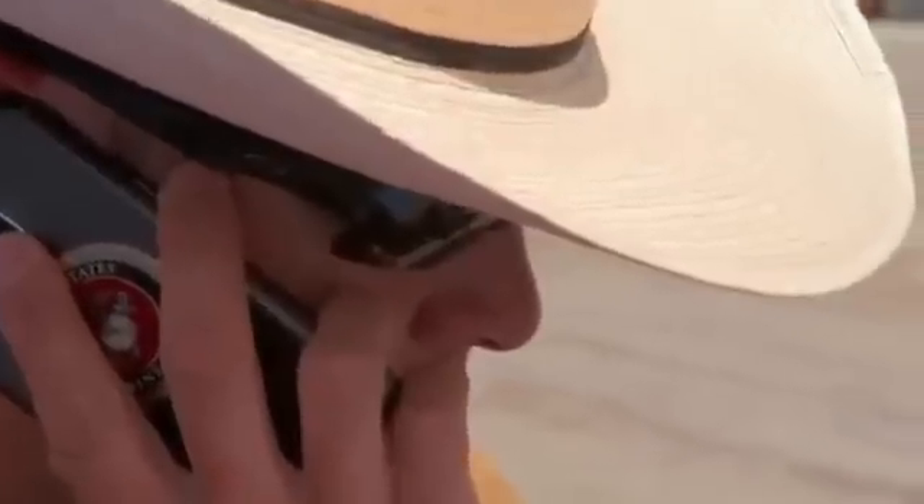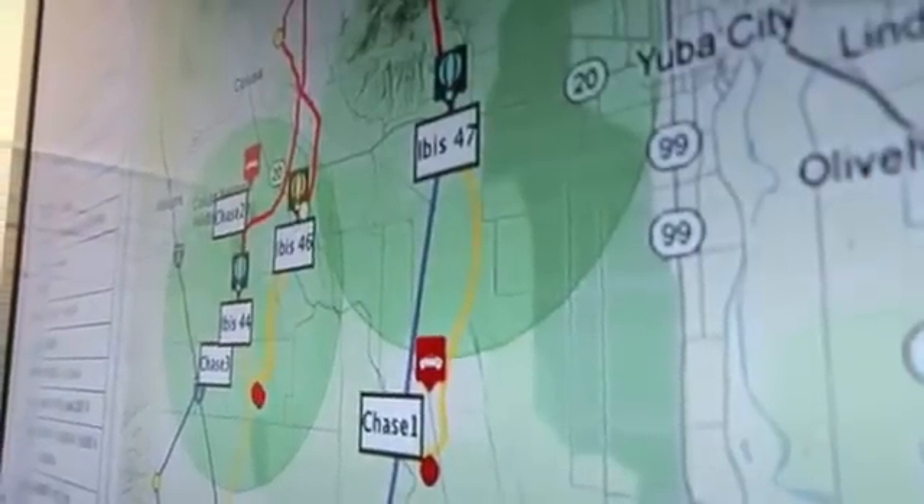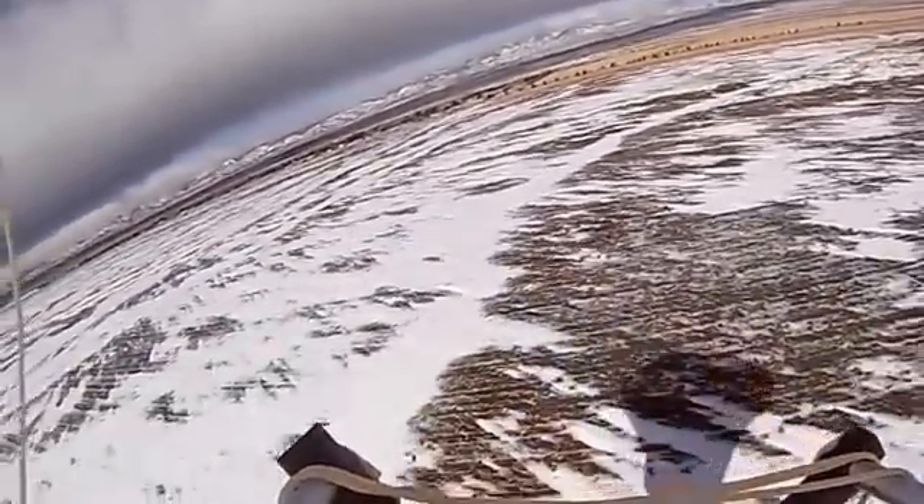Before we ascend them up, we talk to air traffic control. We let them know these balloons are on the way up so they know where they are. And before they come down, we also talk to air traffic control. We can direct them to land in various collection points around the world in order to reuse and recycle their parts.